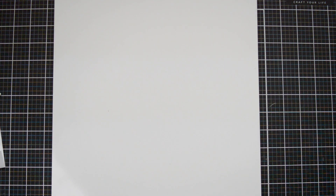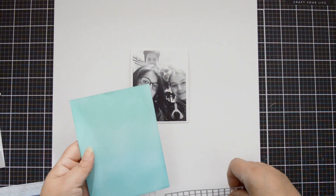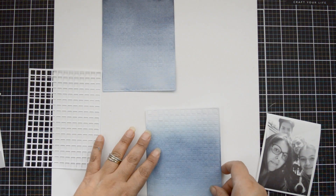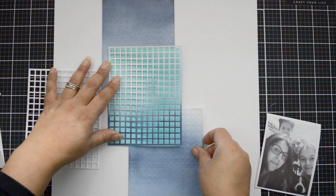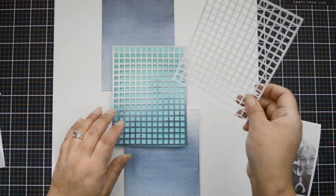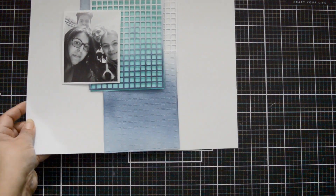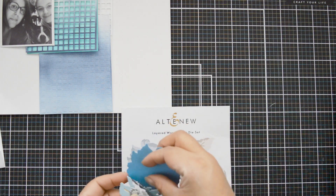Off camera I used the grid die to cut two panels — one out of the blue inked panel and one out of white cardstock. For the other two panels I placed them underneath the ones I was cutting, so I get that soft definition of the cut without cutting all the way through. I love seeing the shadow of the die cut — the beginning of the cutting lines — giving soft dimension and texture to the background.